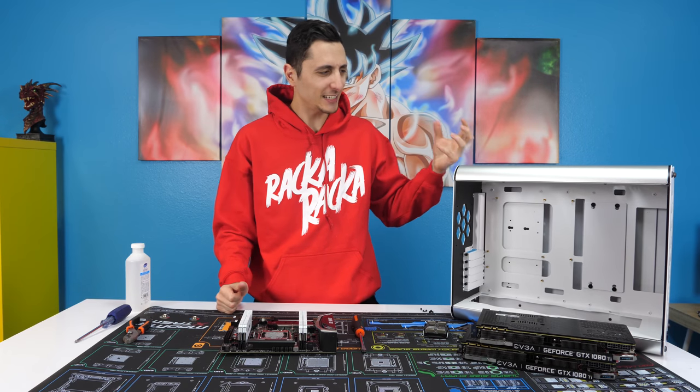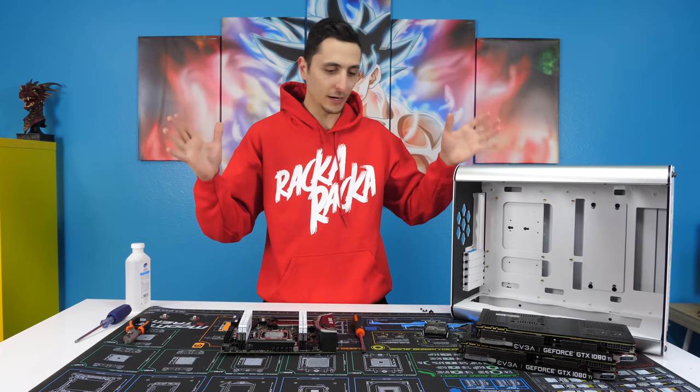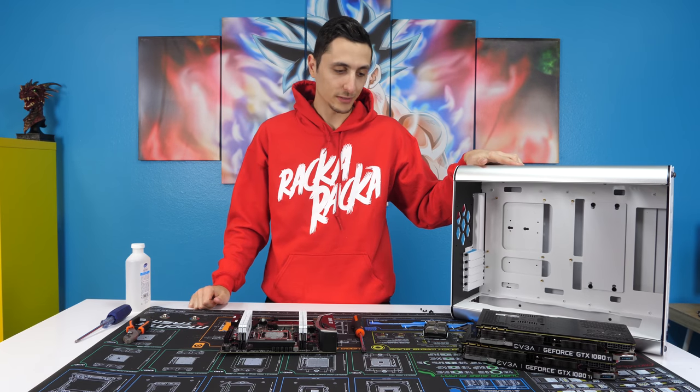If it wasn't so damn sexy and clean, I would have tossed this out the window already and went back to the H700i, believe it or not. It is what it is — I finally put it together. Now let's continue on with the actual build.